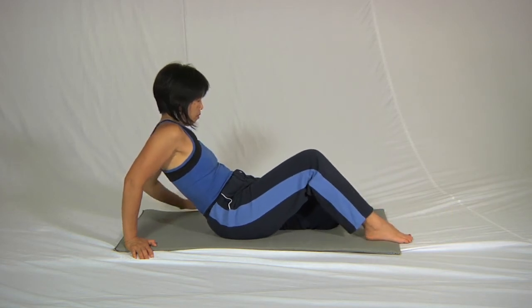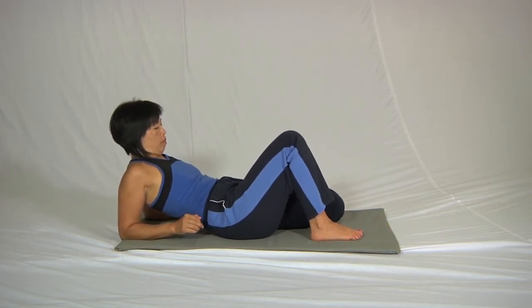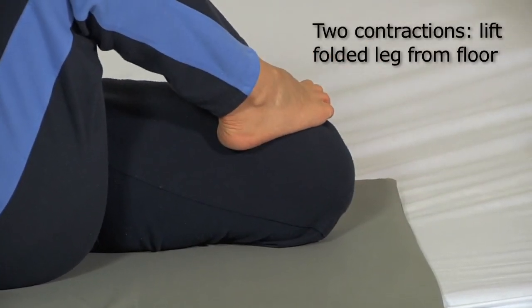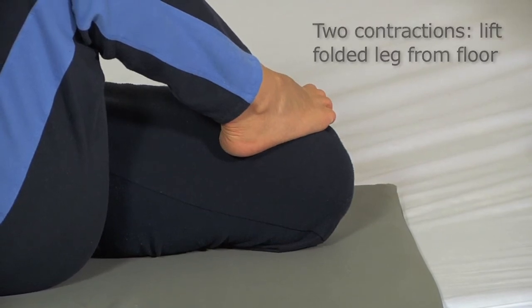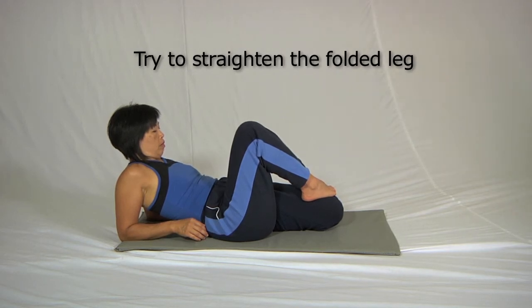Then bring the closest leg back and on top of the other leg like this. This allows you to do two contractions: one is to lift the folded leg up away from the floor, and the other is to try and press that folded leg straight by pushing the foot into the floor.